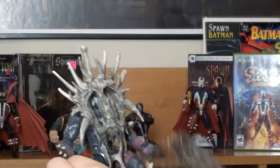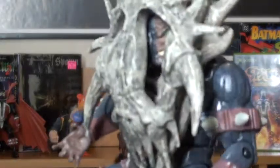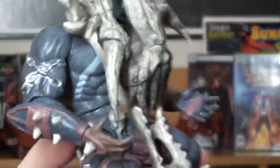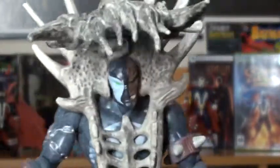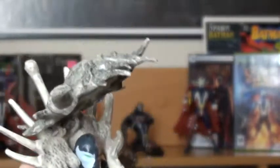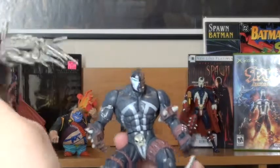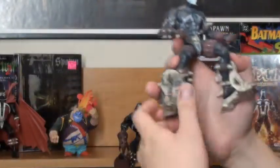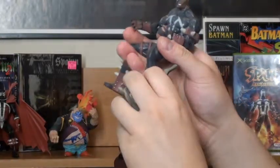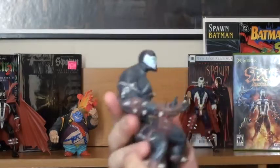Wow. Pretty awesome looking. I believe — yeah, look — it opens up. You can actually see Spawn inside. And it looks like you can actually take this off. So you can take off his armor and you have just a normal Spawn figure. Let's take off all this armor right here. Yeah, now that's Spawn, man.